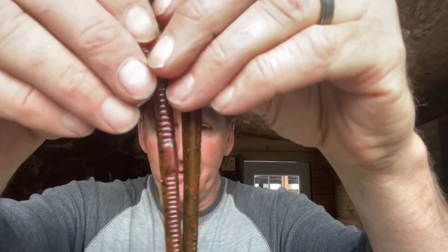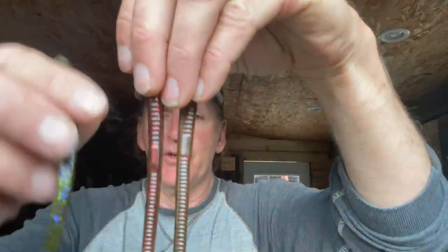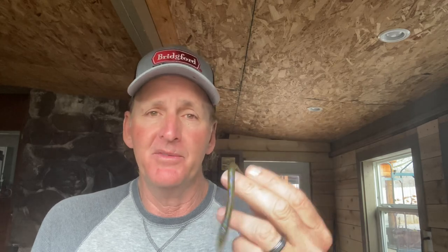Now let's talk about the more popular natural colors. You've got green pumpkin, watermelon, and watermelon candy — they're pretty close to each other, as you can see here. I call these the naturals or the green pumpkin series. Within these, there are certain situations where one works better than another on the wacky rig. Watermelon candy — basically a watermelon with a different type of flake — is my number one choice during the pre-spawn when water temperature is in the mid-50s and fish are just starting to pull up, with water visibility three-plus feet. Something about that flake gives it a slightly different look.